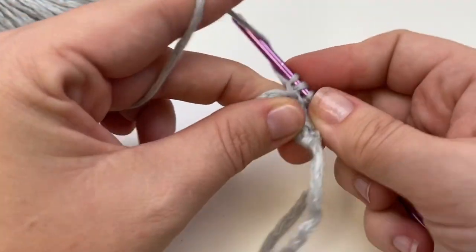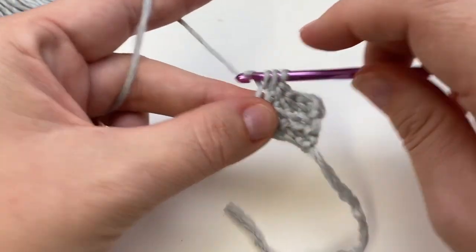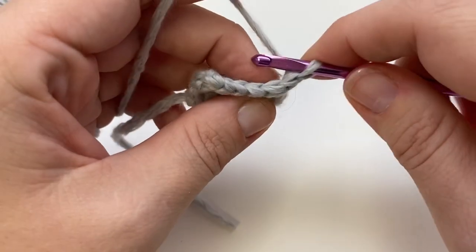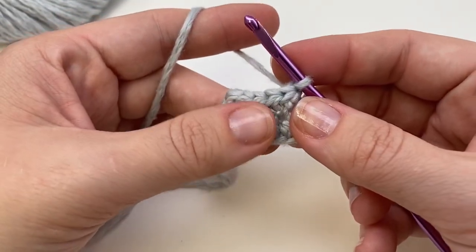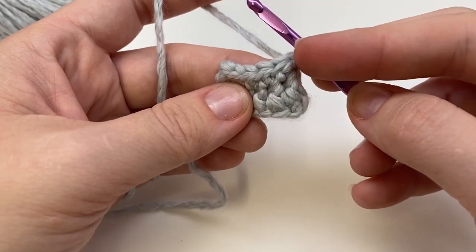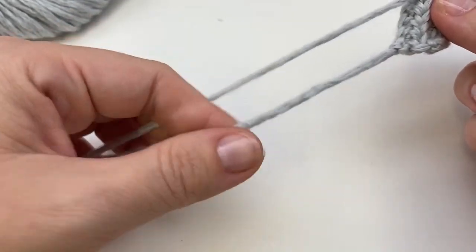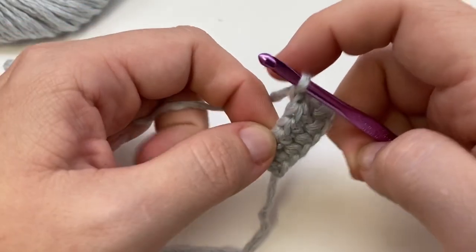You'll need to work until the ribbing is as long as the written pattern says. For the newborn size, we're working three inches — really small, because these little guys have teeny tiny arms and hands. It won't take long at all to knock out a newborn mitt. Keep going until you have three inches, or check the written pattern for other sizes. End with a wrong side row, meaning the tail will be on the opposite side so we can work across the side. Leave enough of a tail to sew up the little ribbing seam.